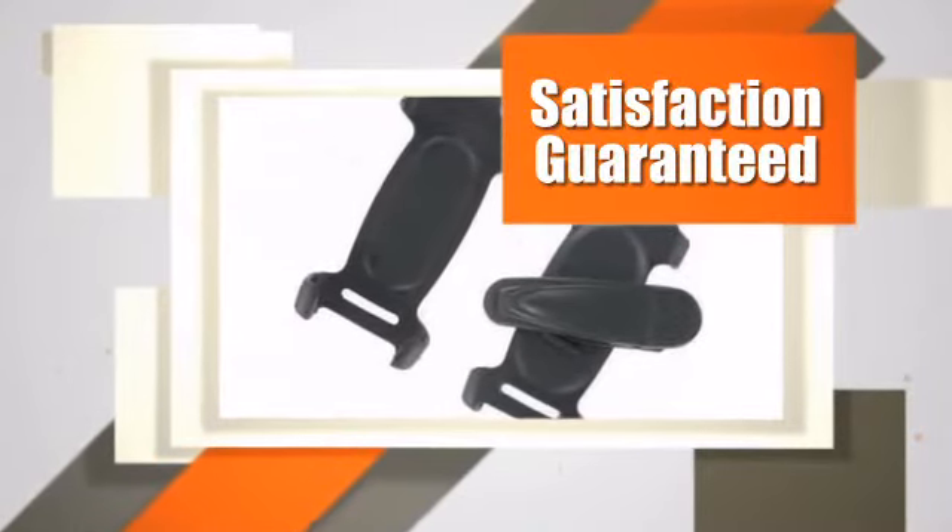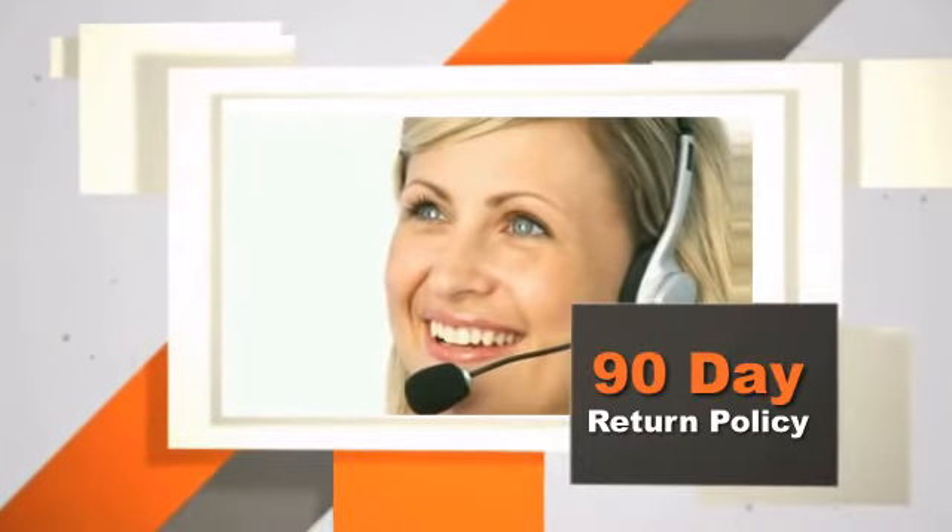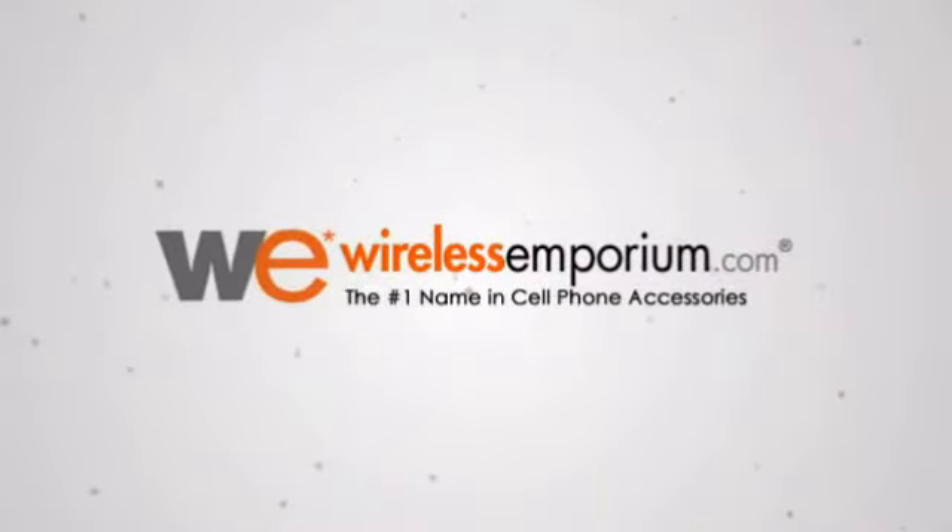Save now. Buy this great item today and we'll ship it to your home or business for free. With every purchase at Wireless Emporium, your satisfaction is guaranteed and backed by our exclusive 90-day return policy. Order today.